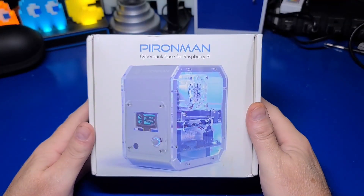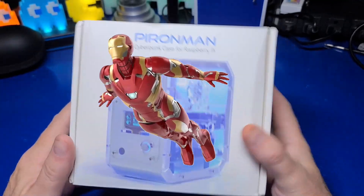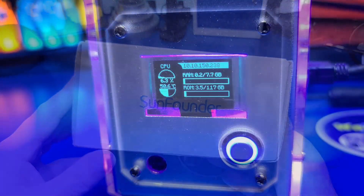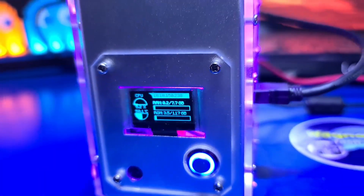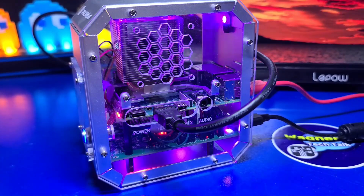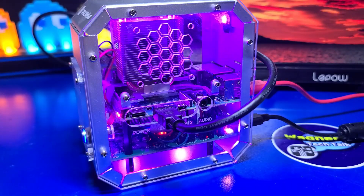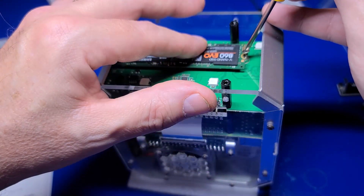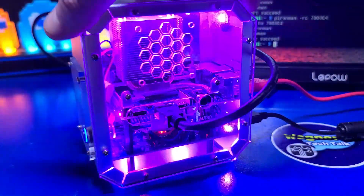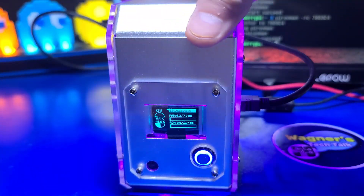In today's video, we're going to check out a cool new Raspberry Pi 4 case called the Pyron Man from SunFounder. The case looks like a mini desktop PC with LED lighting. It includes a number of additional cool features such as an M.2 SSD slot, tower cooler, OLED display, safe shutdown, and more. We'll unbox it, assemble it, and check out its features. I'm John, and welcome to Wagner's Tech Talk.